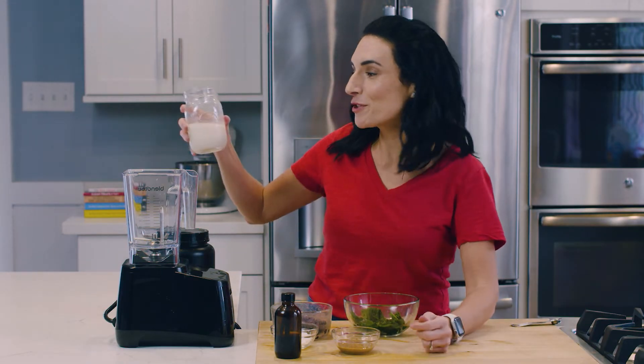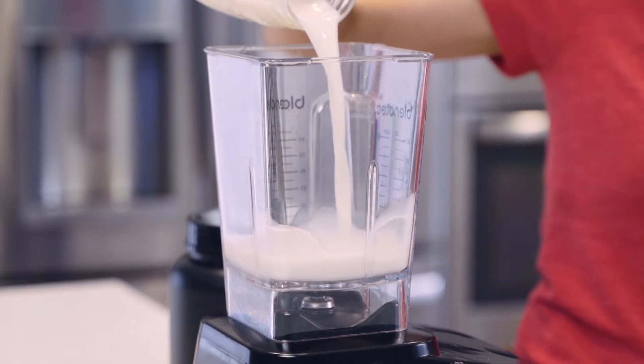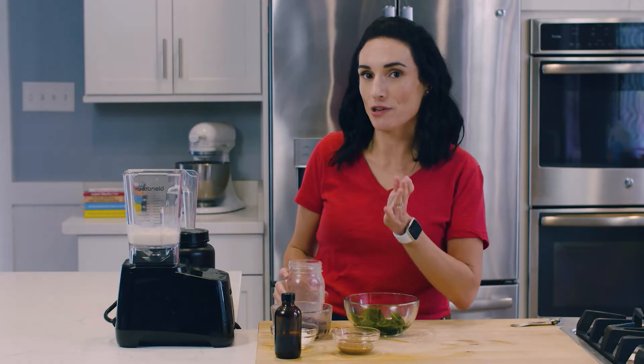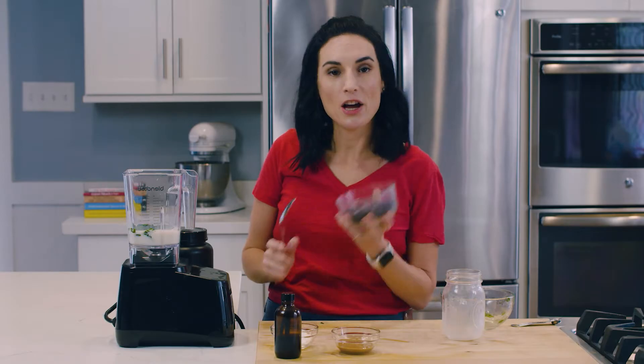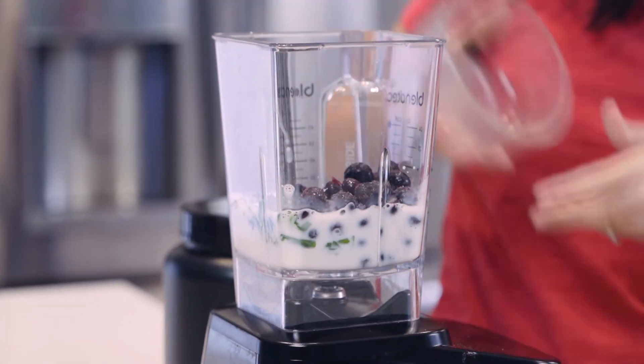To my blender, I'm going to use unsweetened almond milk. You can use whatever dairy or non-dairy liquid that you prefer in your smoothies. I like it because it's got no added sugars and it gives me the liquid I need to blend everything. The spinach goes in the blender next, and then blueberries — fresh, frozen, whatever you like.